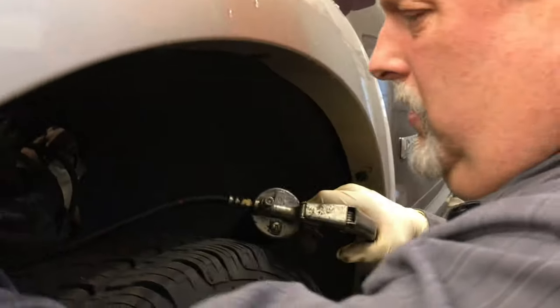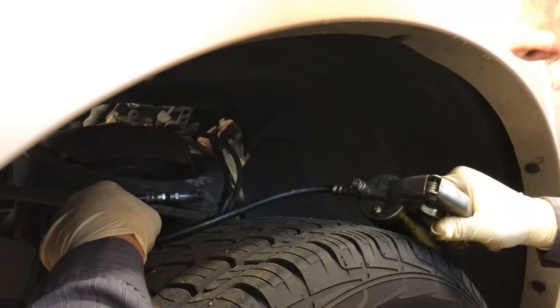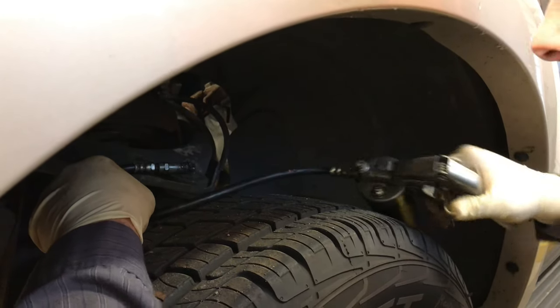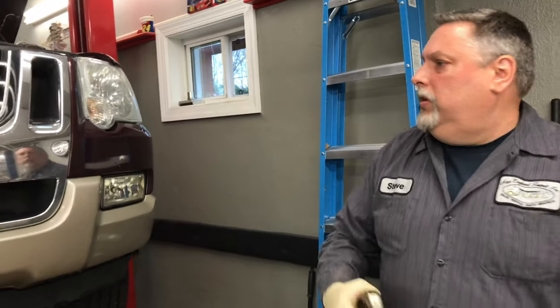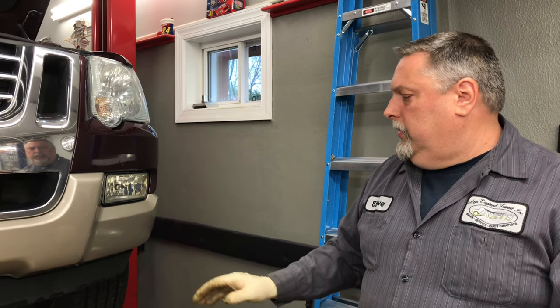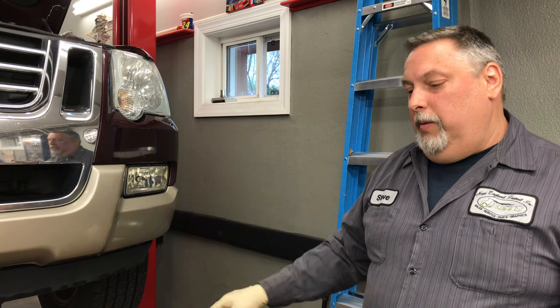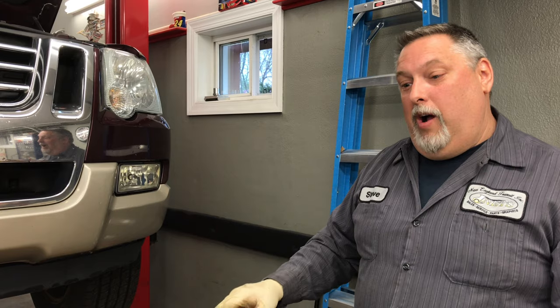Now my grease fitting is pointing forward. Now we'll check our tire pressures. Go by the manufacturer's label on the door — it tells you what they should be. Always follow the manufacturer of the vehicle. The manufacturer is going to run the tire pressure softer than what the tire company wants, because the tire company is looking for maximum wear. So if you go by what's on the door, you'll get a smoother ride.